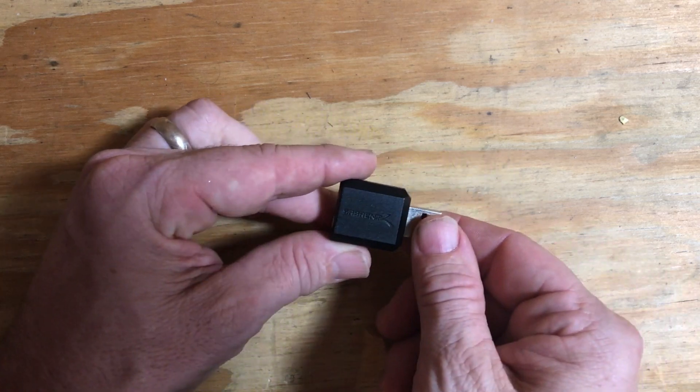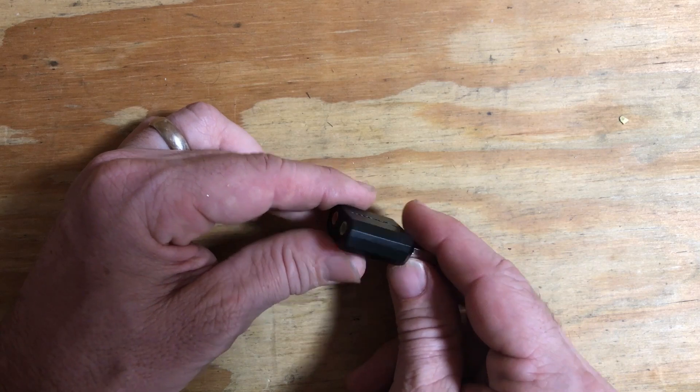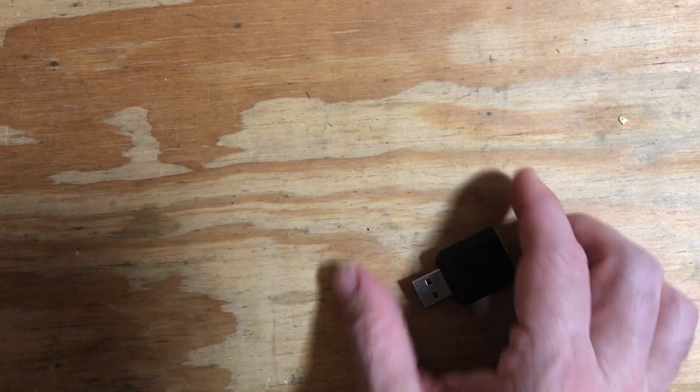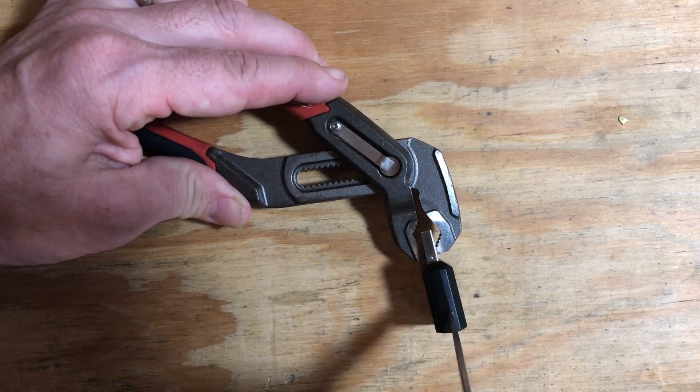Here's a pro tip for you today. I am always having trouble getting everything plugged into the Raspberry Pi with the size of the different components, so this is one of the little USB sound cards.